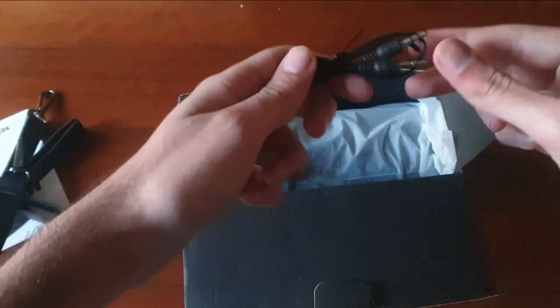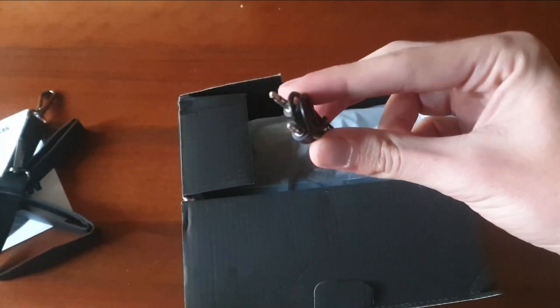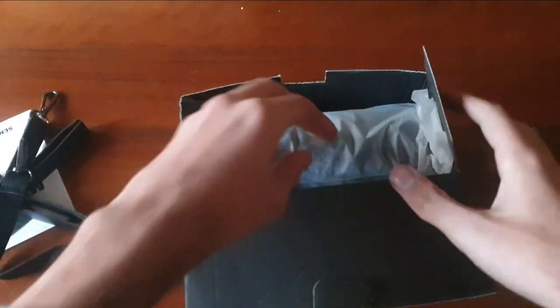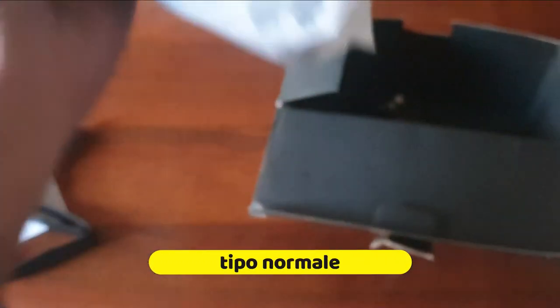All'interno abbiamo anche dei cavetti per mettere direttamente dentro alla cassa, USB tipo C credo. Eccola, molto potente, molto grande come cassa, andiamo a prendere la cassa.